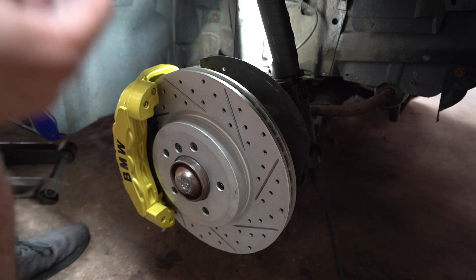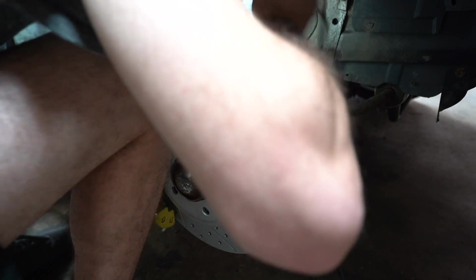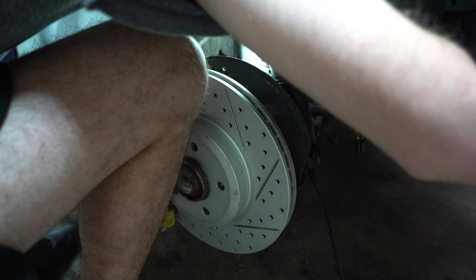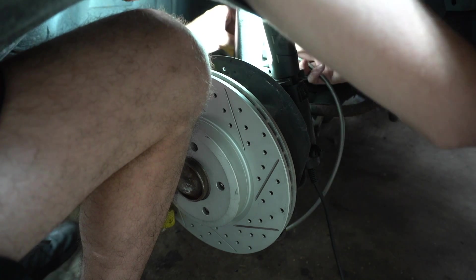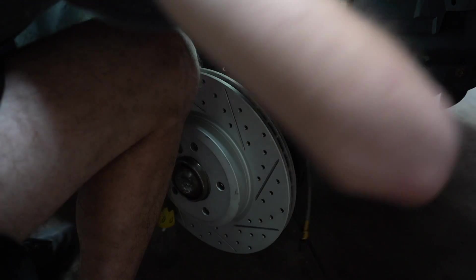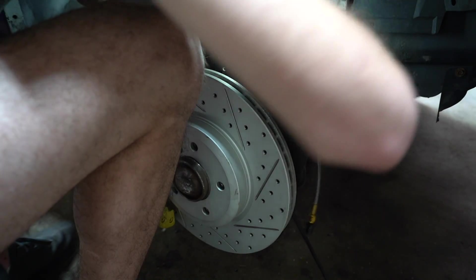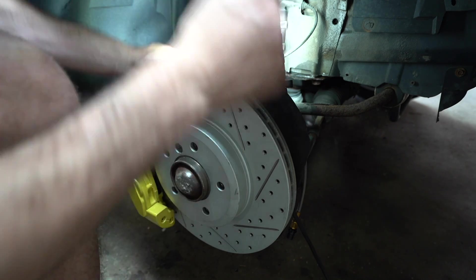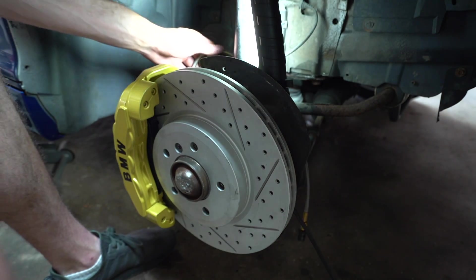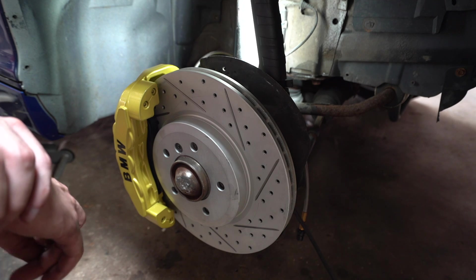Now it's time to snake the line. We have this nice rubber grommet used by the factory — this is the side that won't flex, but up at the car mount it will flex. We're going to snake it through the factory location and it's going to sit perfectly like it would from the factory. Even though these are aftermarket, Seams Legit did such a good job that they just fit perfectly and sit right into place. These lines are a little longer than factory, but after putting the wheel back on and turning side to side, you'll have no issues.